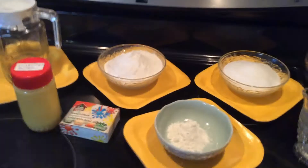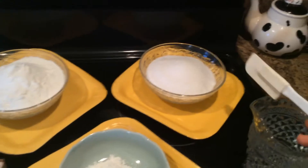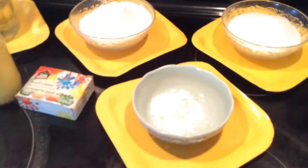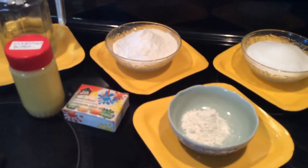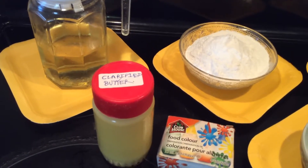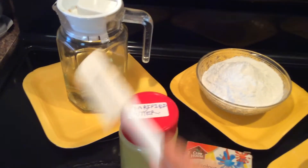Let's make chirote. You'll need one cup of all-purpose flour, one cup sugar to make a syrup, some water, two tablespoons of rice flour which we will mix with ghee (clarified butter) so that our layers of chirote will be very crispy, some food colors (optional), and oil to fry.